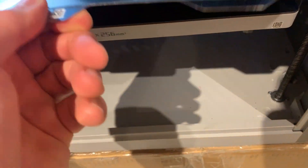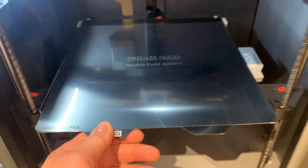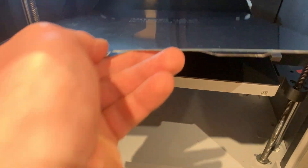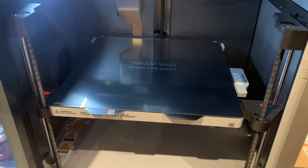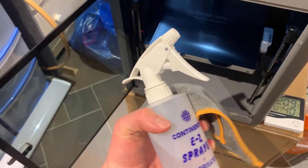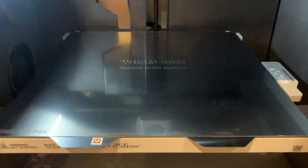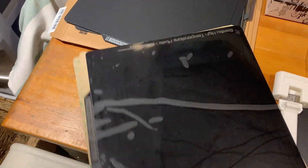I do notice it sticks a lot more and it will scratch the bottom as you can see, so just be mindful of that. It was a bit hard to do with one hand, but I got it on. I gave it a quick clean with some isopropyl alcohol to remove all my fingerprints.